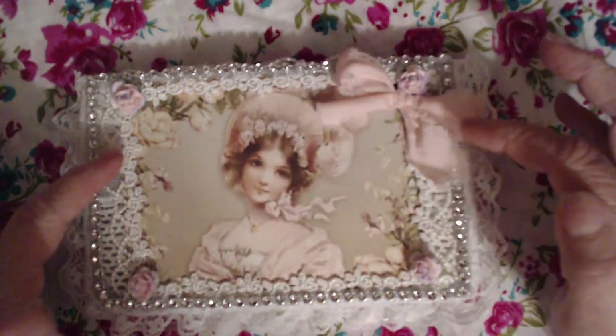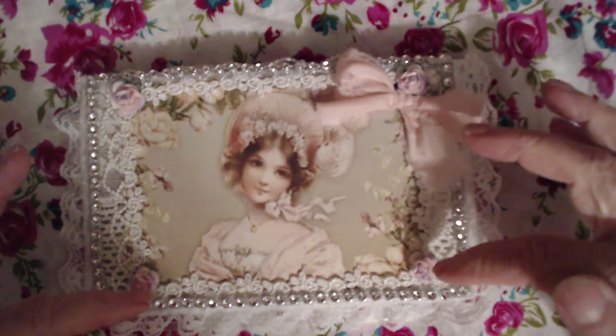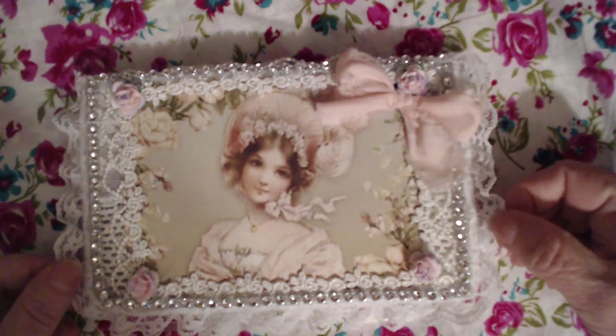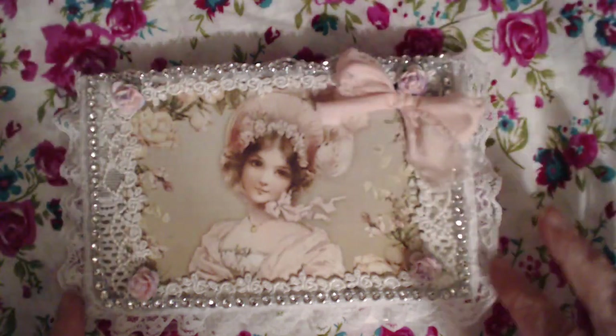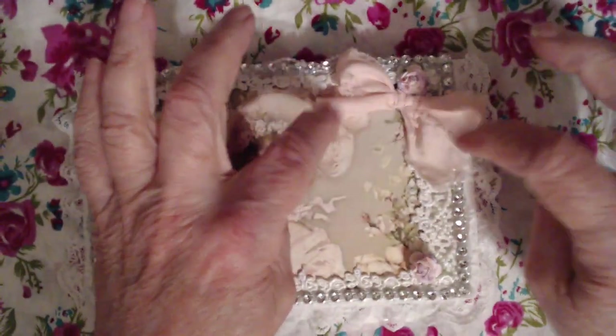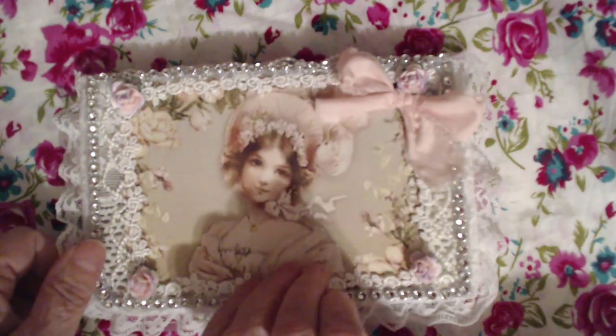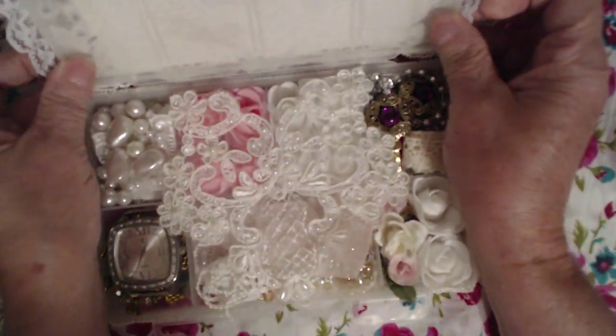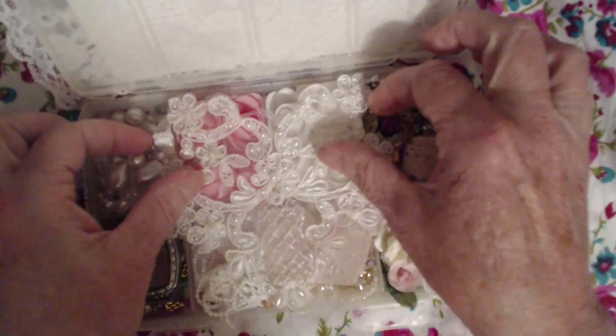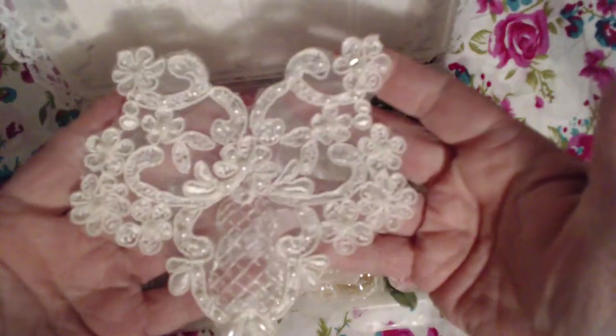I've put an image, I've put some bridal lace, some flowers, some more lace — and there's lace behind all of this — and then some bling going around. A little bow here, and we open it up and on top I have this beautiful bridal applique.